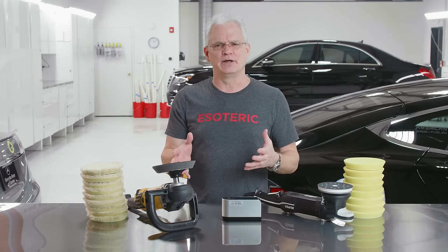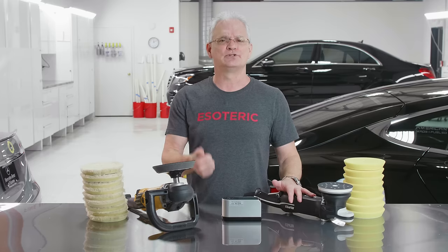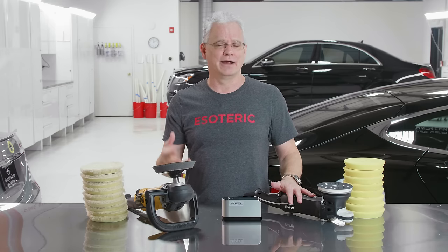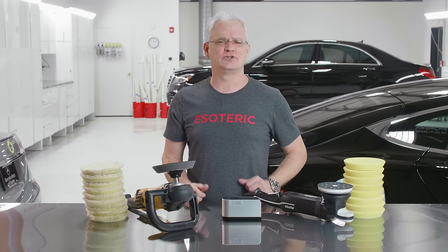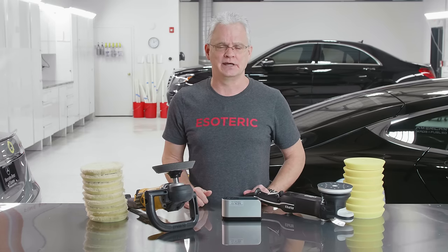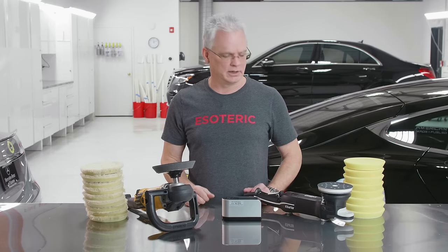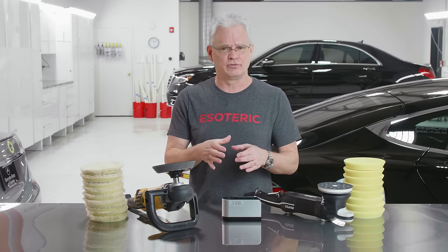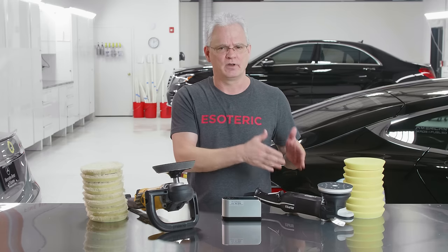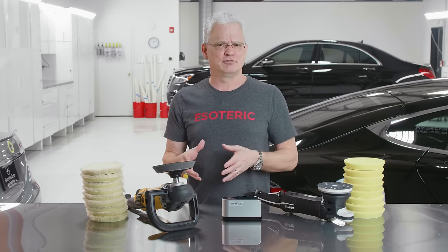Go back to about 2010 or so. All of a sudden, you started seeing a lot more work being done by the dual action machine. We started getting better pads and better polishes and compounds. Then Meguiar's came along with their microfiber cutting disc, and that really changed the way things were done. Here at Esoteric, we were fortunate enough to be on that pre-production development team. We got a lot of insight into that product and worked directly with Meguiar's before it hit the market. What we found, even back then with a short-throw dual action machine like the old Porter Cables, was that we could get a tremendous amount of cut on a dual action, but we were still doing our finishing work with a rotary.